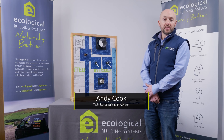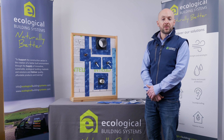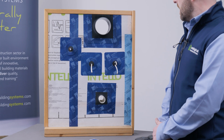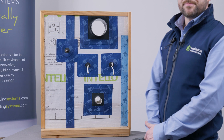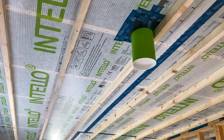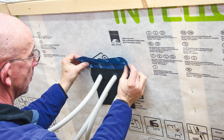A question that comes up frequently is how to deal with pipes, cables and round penetrations through the fabric and through the airtightness layer. Proclima have a range of grommets. Grommets allow a permanent airtight seal to be made around cables, pipes and other round penetrations.